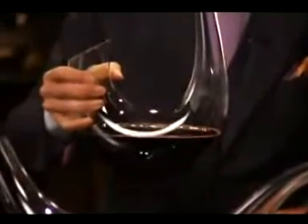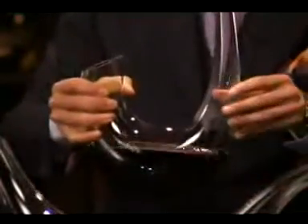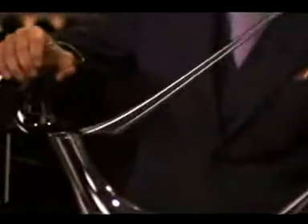Having the wine in the decanter — if it is an older wine, you might pour right away. If it is a younger wine, you might want to let it rest in there. Before pouring, just try to swirl the wine in the decanter a little bit, and then gently pour into your friend's glass.